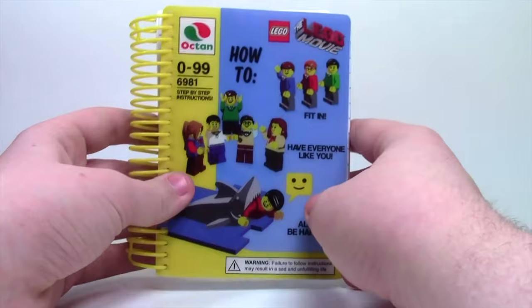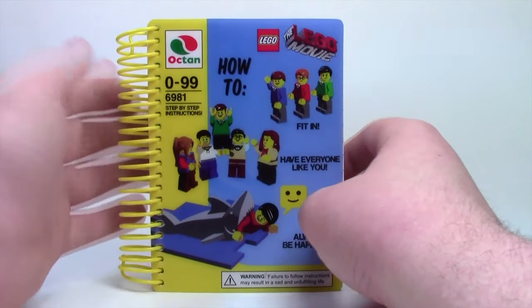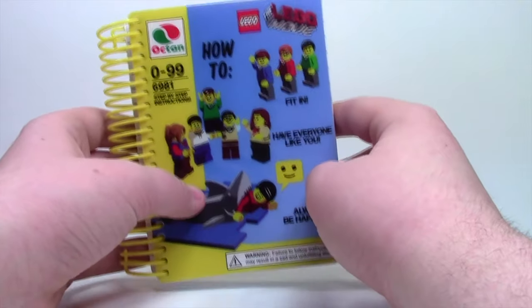Thanks everybody so much for watching. I hope you enjoyed. Let me know down below if you've ever seen this notebook or if you haven't. Thanks everybody again, and have a great day.